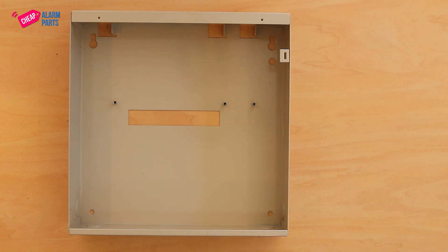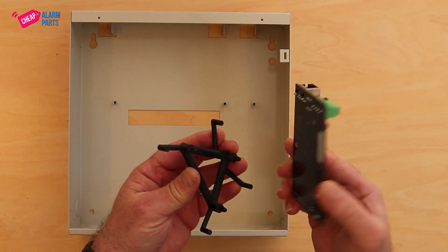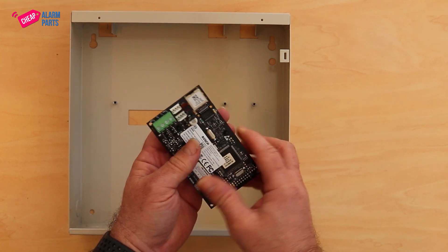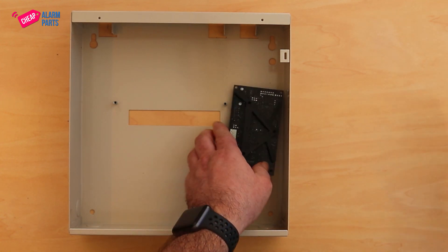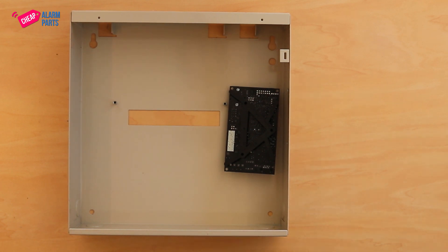So let's mount the B426 back in the box. Snap it back onto the caddy, put it in the box upside down, and line up the screws that come with it and tighten it up.